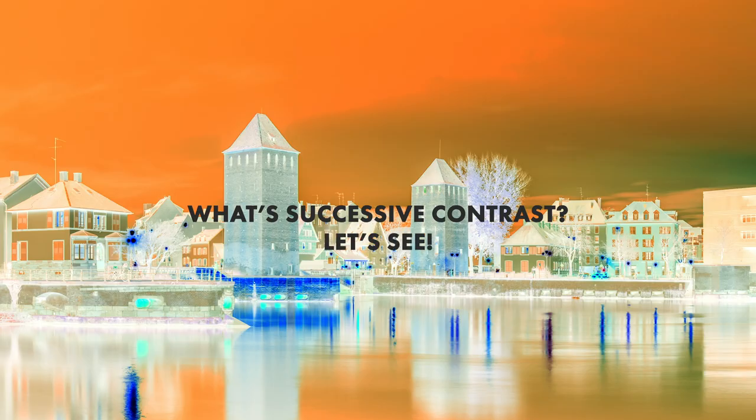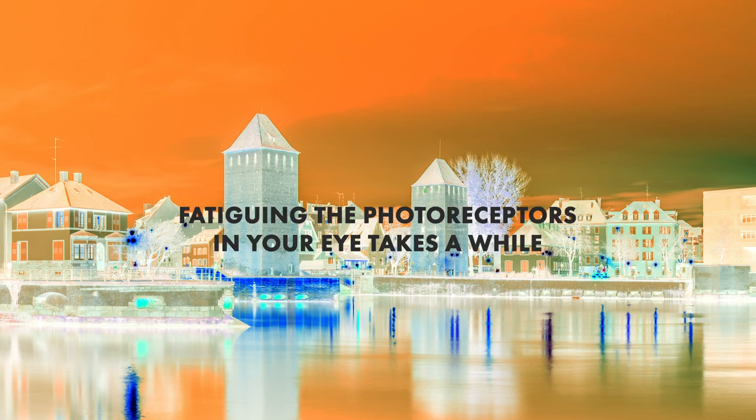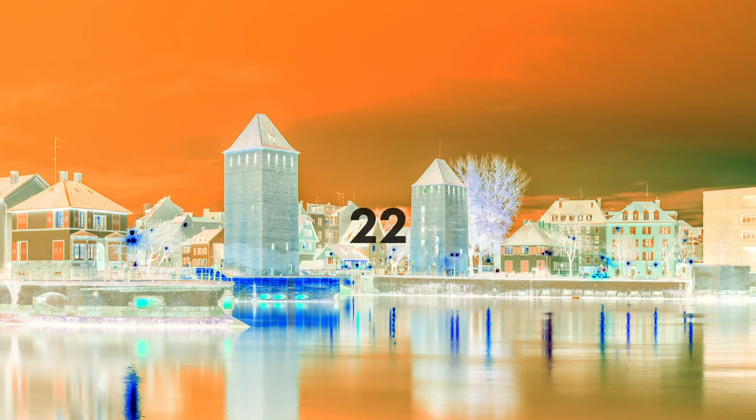So what is successive contrast? You'll need to keep your eyes on the center of the image, and we're going to be fatiguing the photoreceptors in your eye. It takes just a few seconds. So you'll need to keep staring at the countdown timer in the center of the screen.